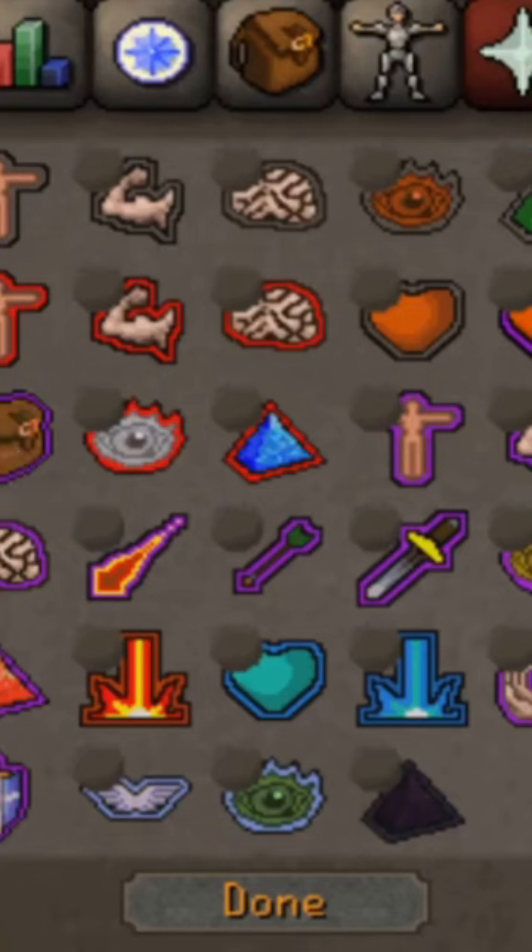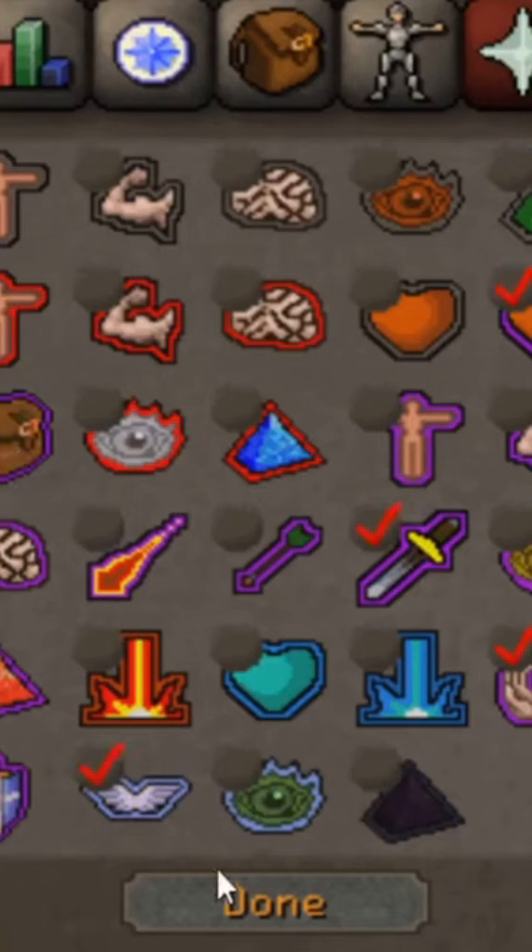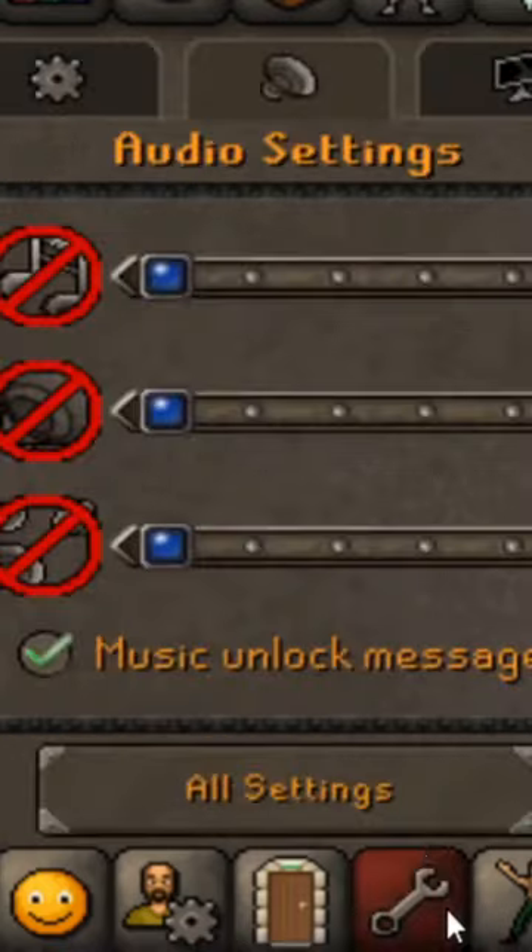Step 1: Set up your quick prayers. Step 2: Select Sea Shanty 2 from the music playlist and turn on in-game music.